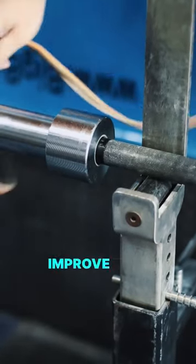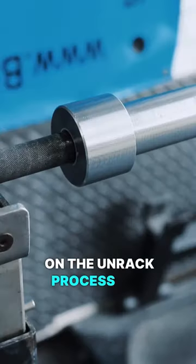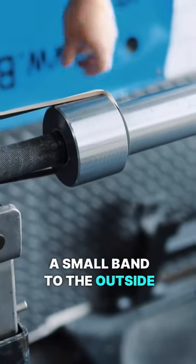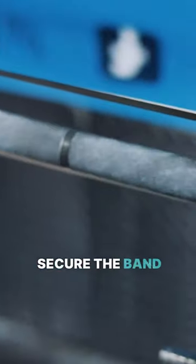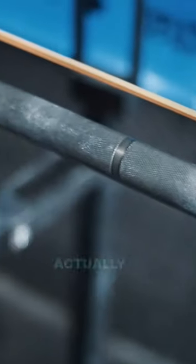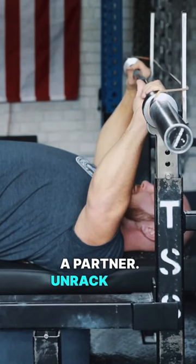This drill will improve your lat tension on the unrack process and allow you to press a lot more weight. Simply attach a small band to the outside collars of your bar and secure the band around the back side of the uprights that hold the bar. This drill can actually be done without a partner.